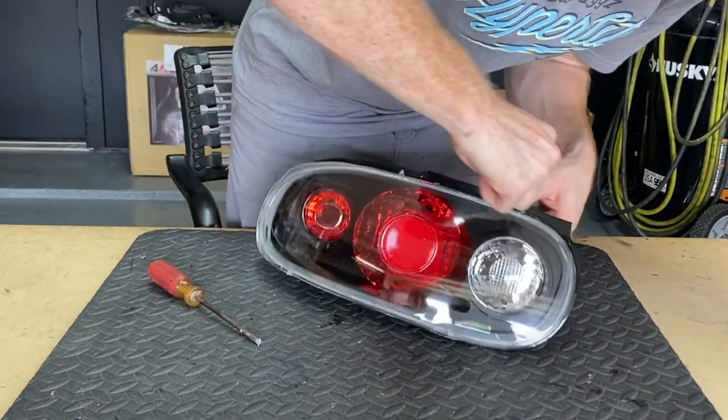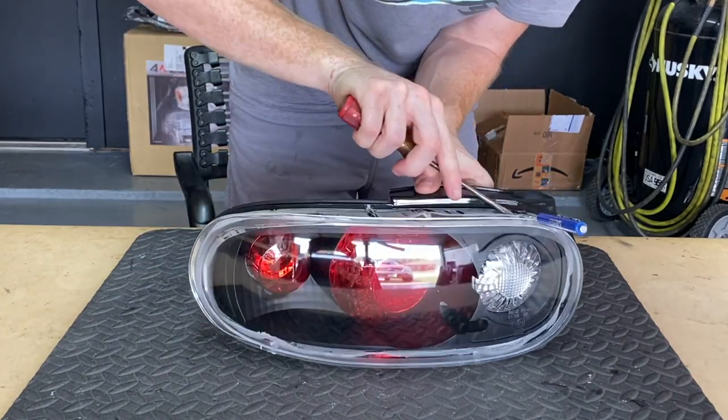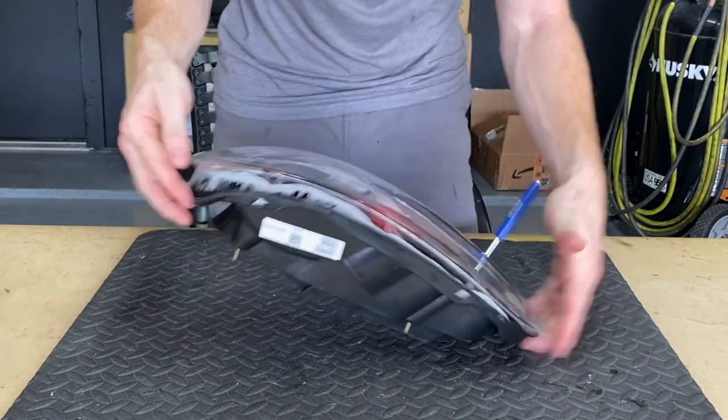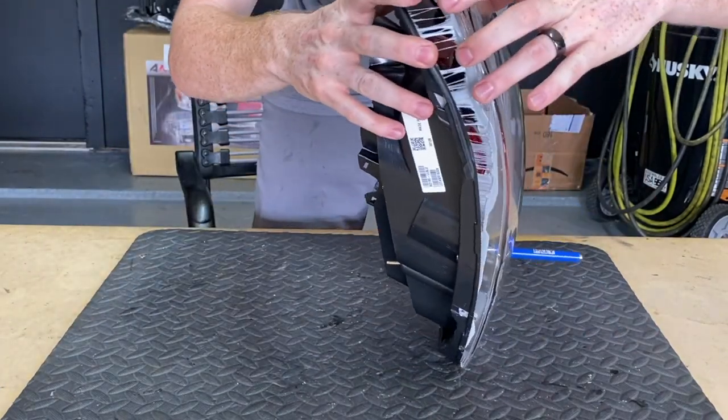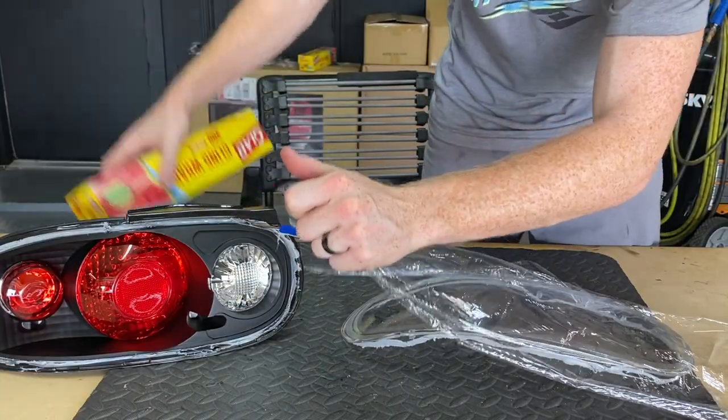Now I can do the other one. Just like that. And once you have all of them released, you can peel it off — just like that. Go ahead and cling wrap it.